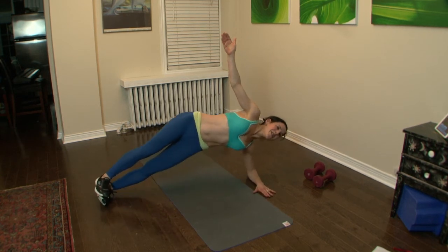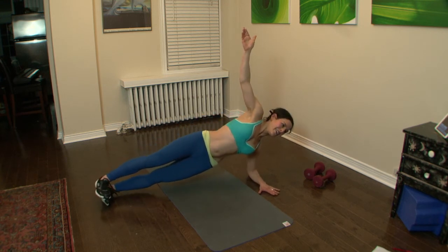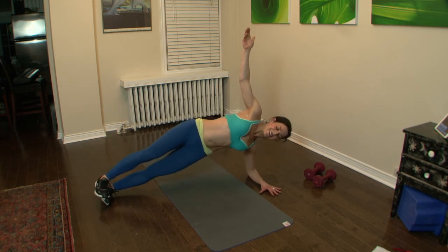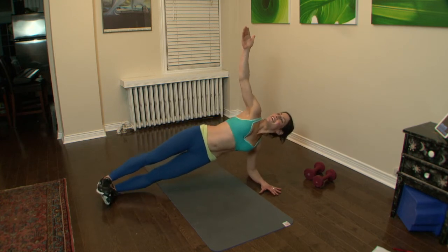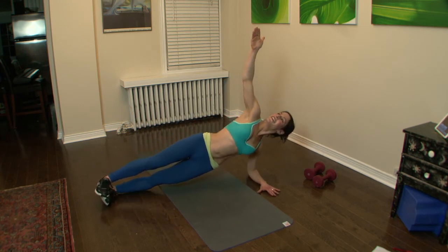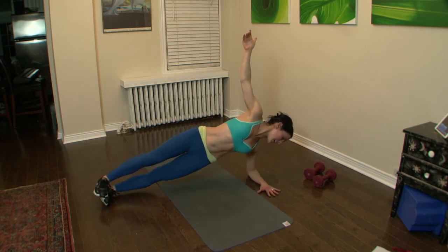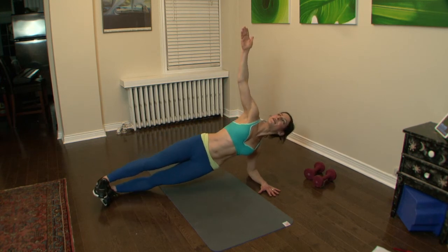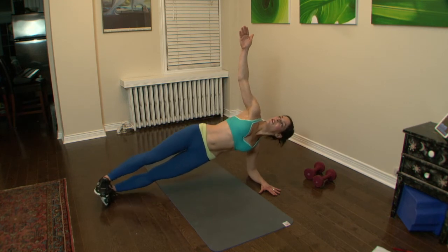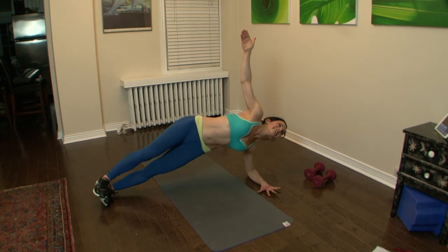Here we go, press it up. Pressing it up. One more after this — almost there. Strong, reach. Press into that forearm to take the weight out of the elbow as you press up. And then we're done.